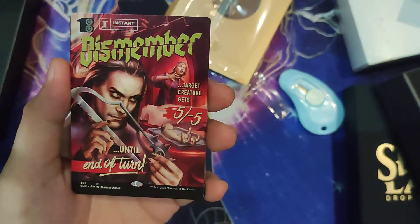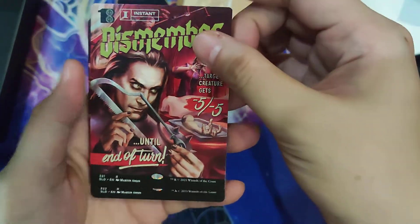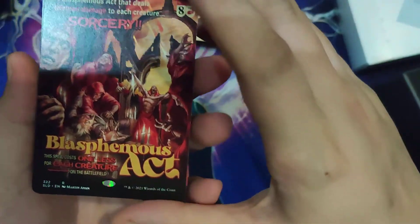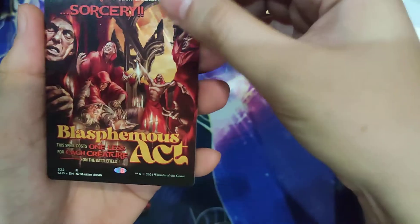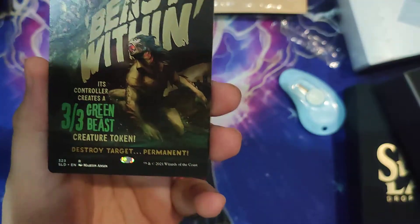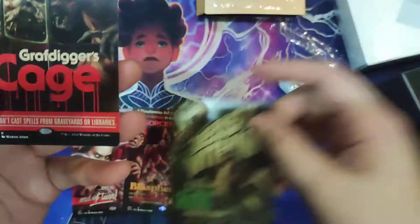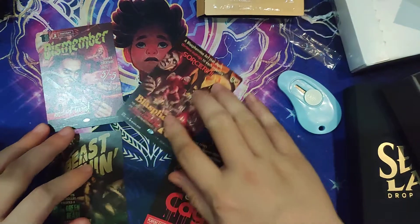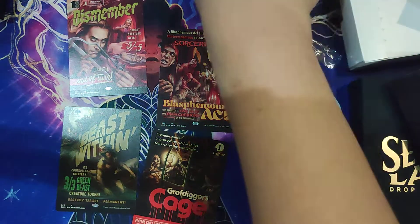So here we go. We have this one — it's a fire action, mana cost card, instant that gives target creature minus five, minus five until end of turn. We get Blasphemous Act, which is the staple for red removal and board wipes in Commander. We have Beast Within, which creates a three-three green beast creature token from a target permanent.